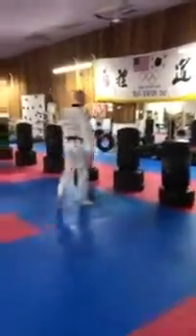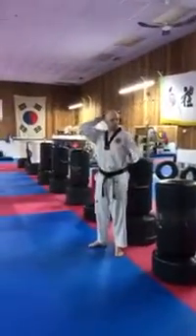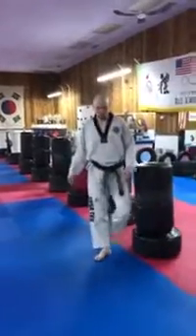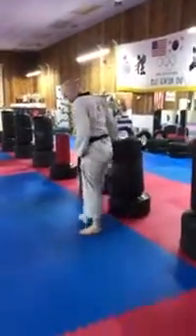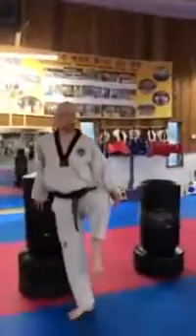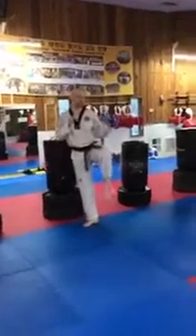Get ready for the next exercise. The same kicks we just did, we're going to do for the left leg. So all it is is just left leg, same thing. You've got your wall, chair, whatever you've got — if you need balance you can hold on to it, if you don't, good.